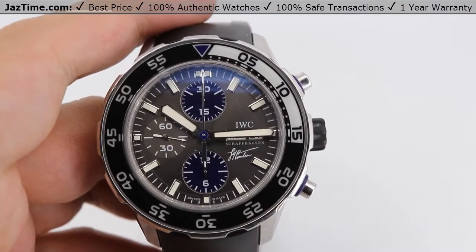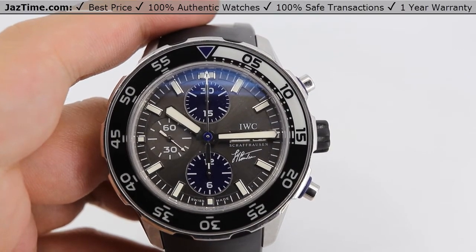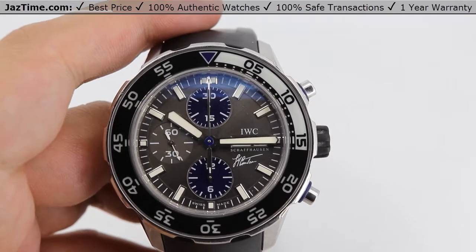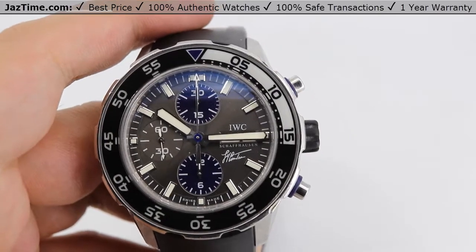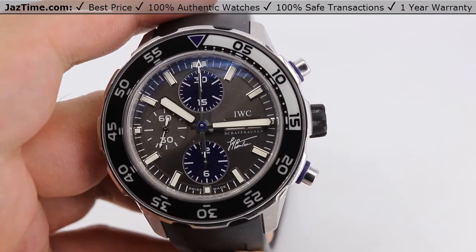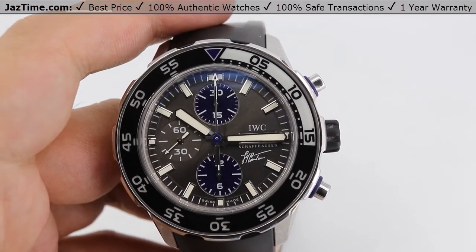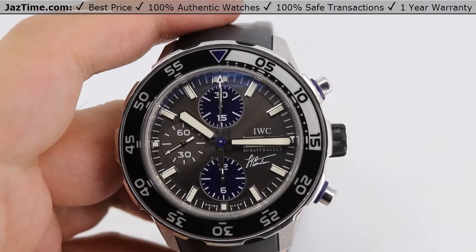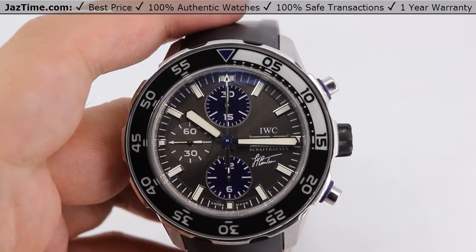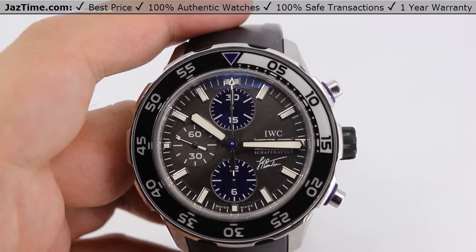Specifically this one — I'm going to butcher this guy's name — but this one was a special edition for Jacques-Yves Cousteau, who was a French naval officer who was an explorer, filmmaker, innovator, scientist, photographer, and just studied a whole range of sea things. That's why this watch was dedicated to him. He died in 1997, was born in 1910, so he lived a full life.